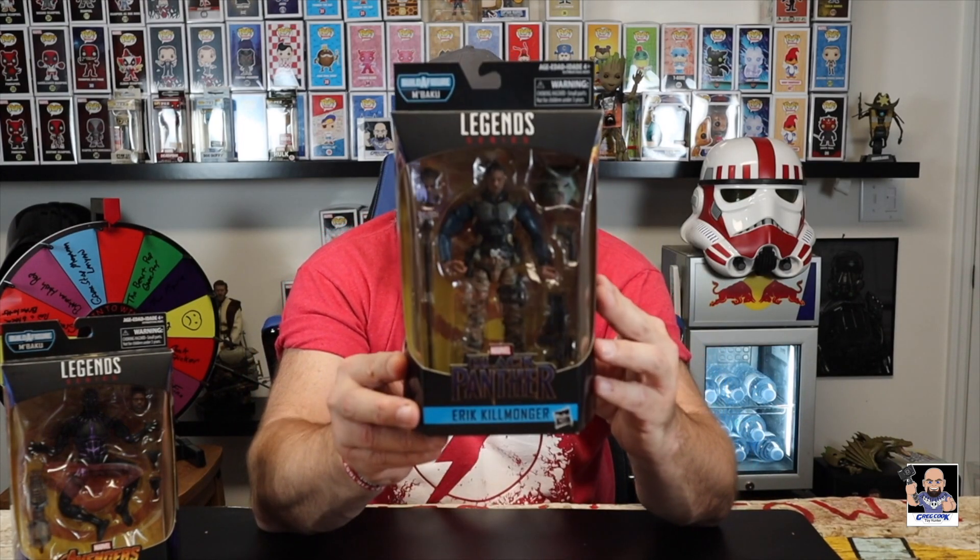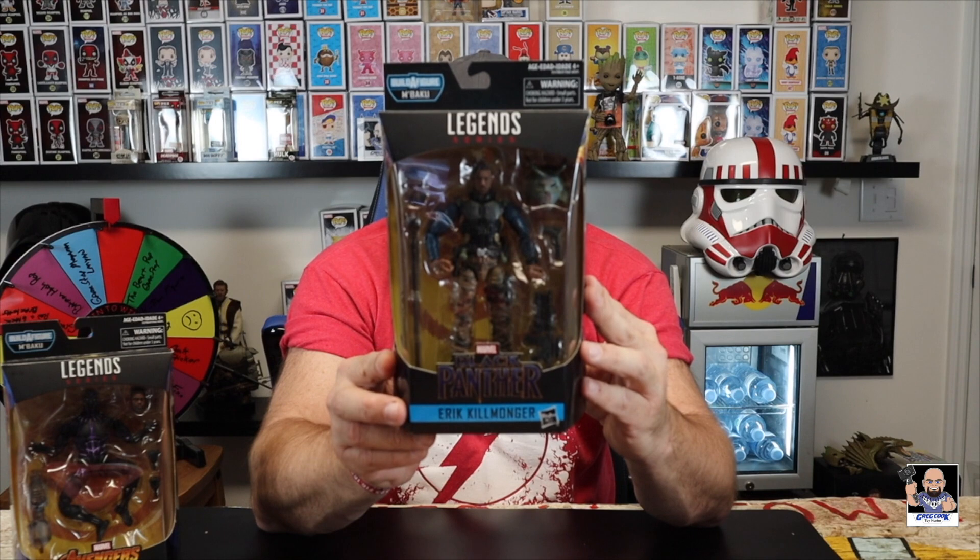Number two in this wave is, in my opinion, one of the better looking ones — it's Eric Killmonger. This is a really cool figure. It's got the head sculpts, got a mask, and weapons. This is really, really a cool figure. Out of all six, I like this one. So there's number two.